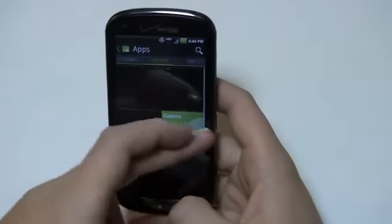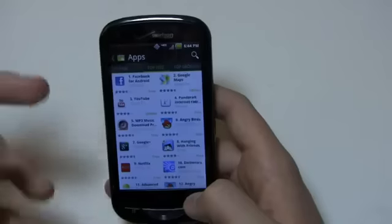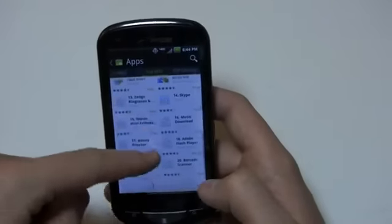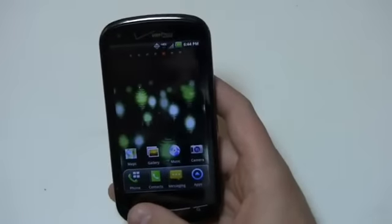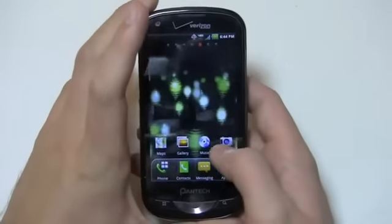Going back into apps, going into top paid and top free — you can see they're all grouped in a square icon grid format. I can scroll down and see the popular free applications, the top grossing apps, and more. It's a single-core device, but still relatively fast for what it offers.